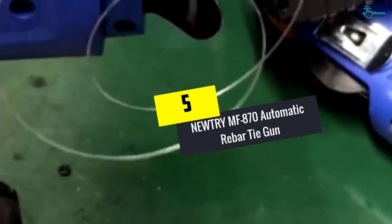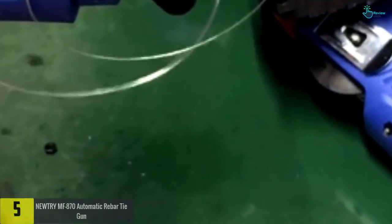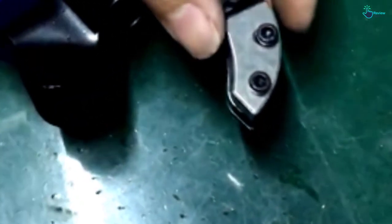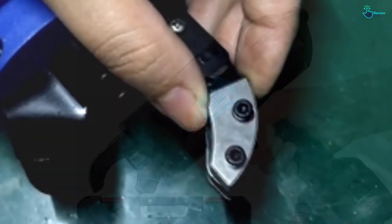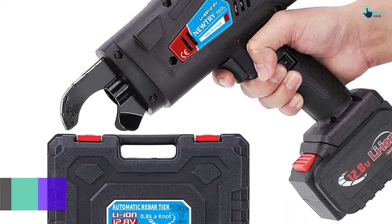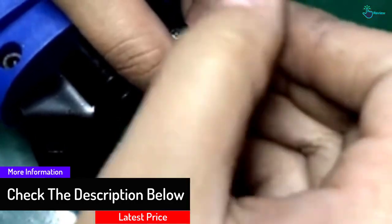Starting at number five, we have the Newtry MF870 automatic rebar tie gun. This automatic rebar tie gun from Newtry has potent lithium batteries that work longer. It is characterized by a powerful copper motor which delivers strong power for extended tying operations. The operation of the Newtry rebar tying gun is convenient, effective, and easy. This rebar tying gun takes approximately 0.8 seconds to complete a single knot.